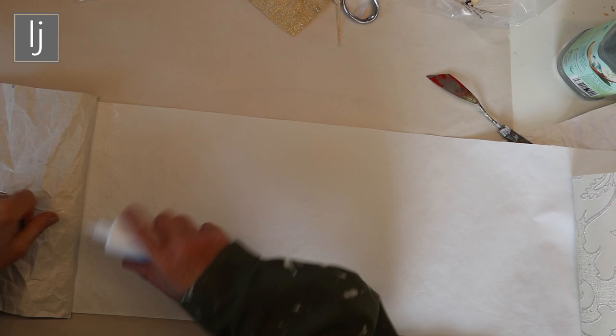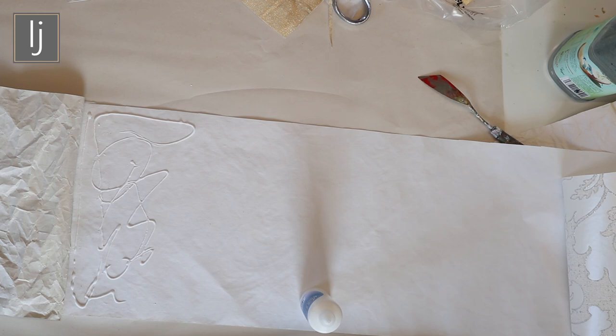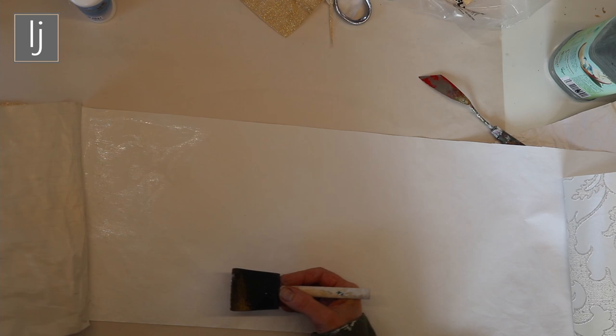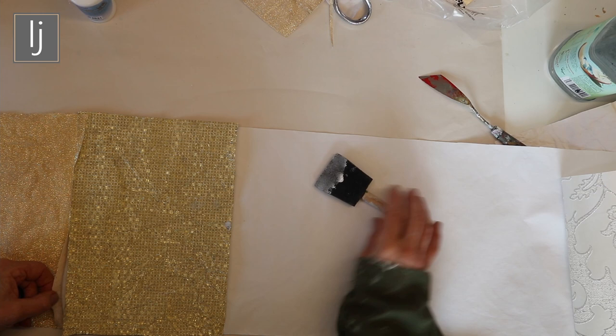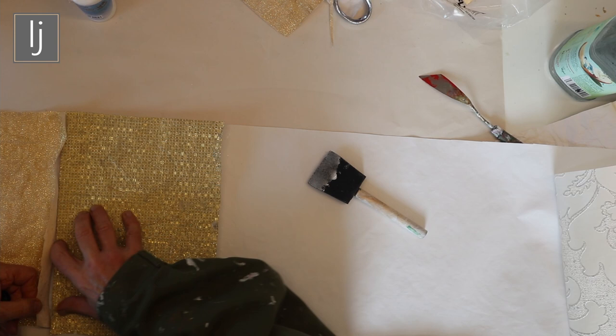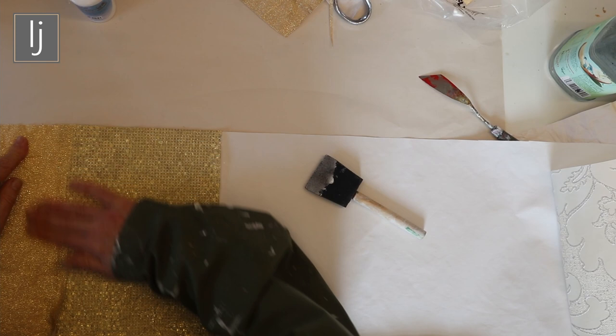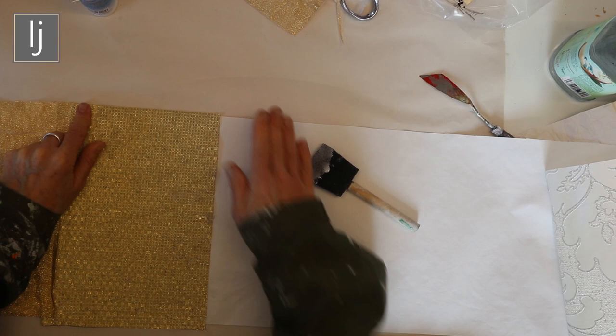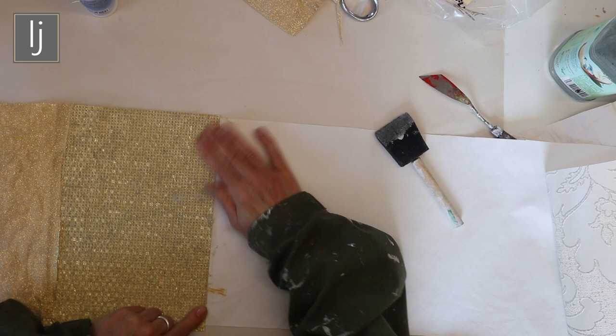I'm going to use my bookbinding glue — I'm going to buy a load of this. The best thing to get this on with is one of these. It's so clumsy but it does work in the end. I've got glue on that but I'm not worried about it — put it right down and right to the edges.